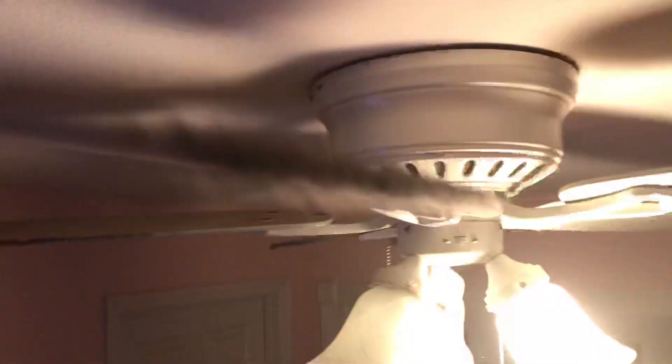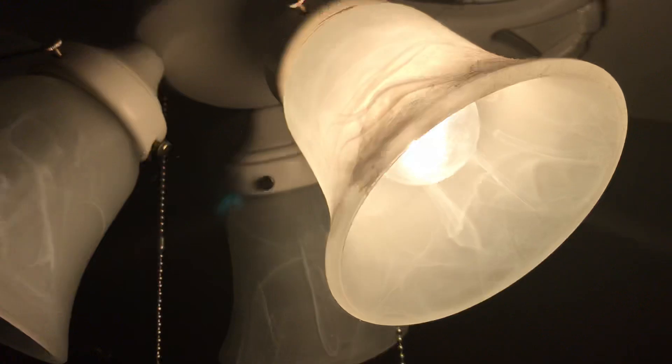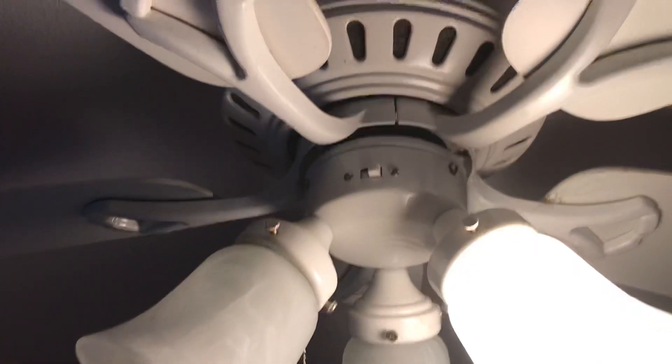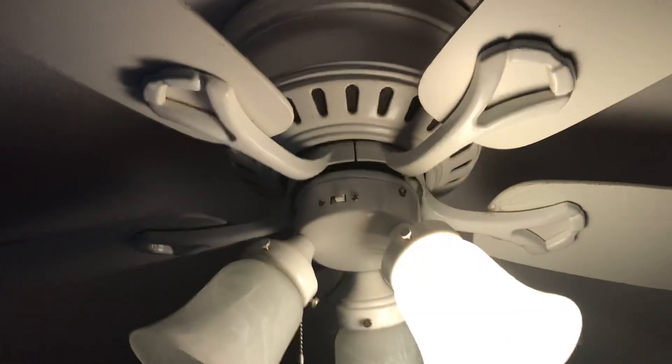This has reversible white-to-oak blades. Only one white works — the other two have burnt out. Anyways, this fan spins very, very slow. It might have a bad capacitor.